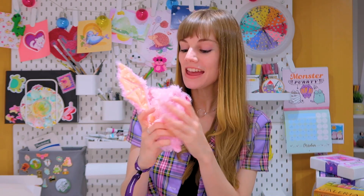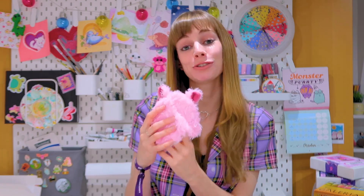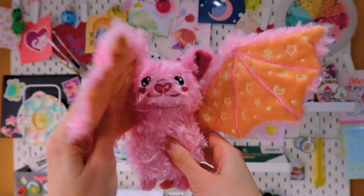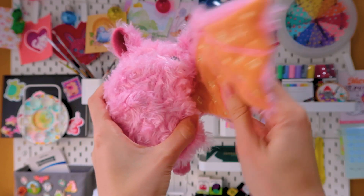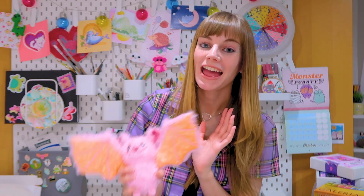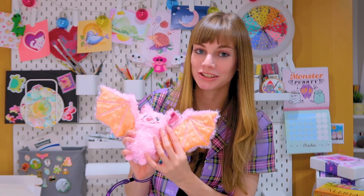So one thing I didn't know about Stella is that my manufacturer gave her movable wings. This was a huge surprise to me as I had no idea that they were doing this, but I'm really happy with it because it means you can bend her wings and put them in any position, which I think is super cute and super fun. It made for a great animation to introduce her to you guys.